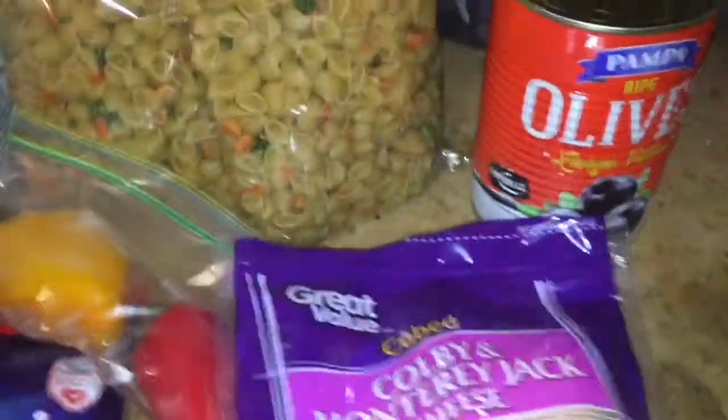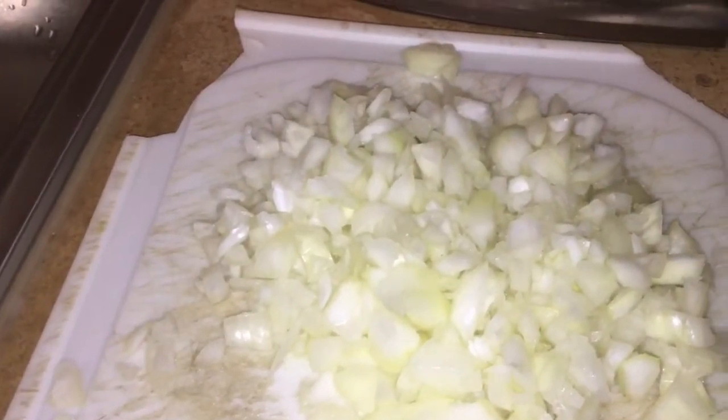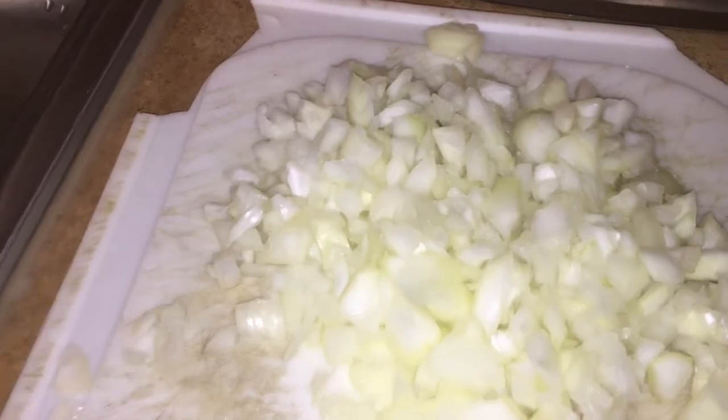I'm using two mini sweet peppers, some cheese cubes, and I have a can of black olives. Over here I have one whole sweet onion that's already been chopped up, and I also have two eggs on the stove to boil.